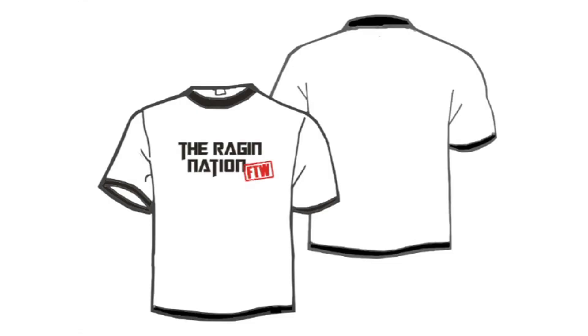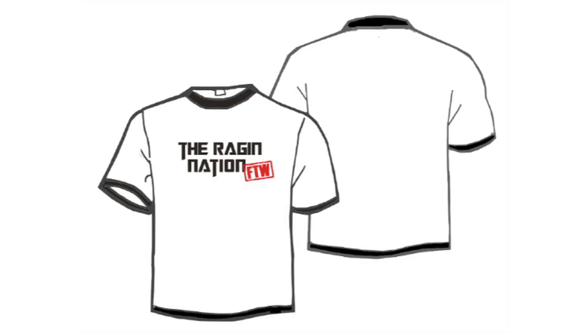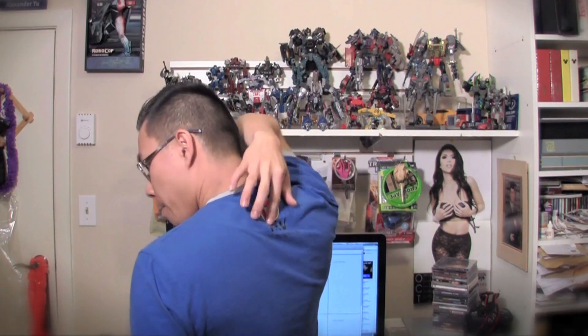Another thing is that I put the Ragin Nation FTW logo at the front — you've already seen this before. It says 'The Ragin Nation' in black and 'FTW' for the win in red. Also, on the back of the shirt there will be Chinese characters — the two characters for the Japanese word Ronin. If you don't already know, Ronin is a samurai who no longer has a master. I'm very fascinated with samurai culture and because of that I wanted to put the word Ronin right on the back.